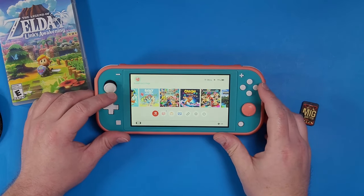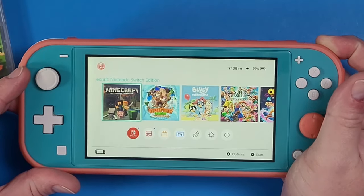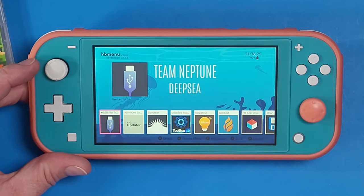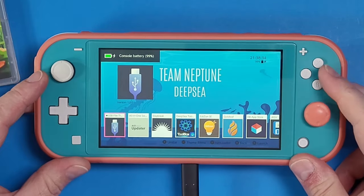Now if you know your menu for your hacked Nintendo Switch, you're going to need to navigate to your homebrew menu. I'm going to open up my game, hold down R, and wait for my homebrew menu to load up. Then we're going to look for the USB file transfer tool.